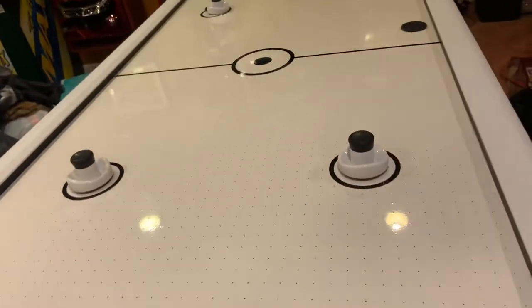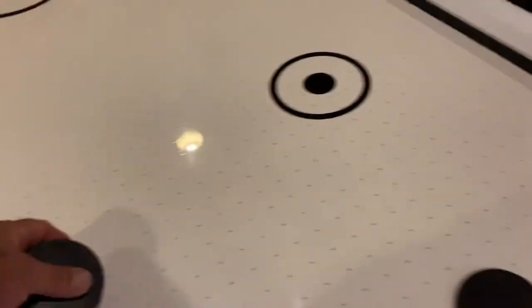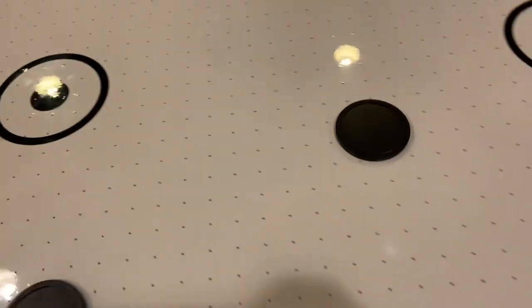Go ahead, Papa, shoot it around. We should lift these pucks up. See how nice these move? They just move. Look at that. It's got plenty of air.